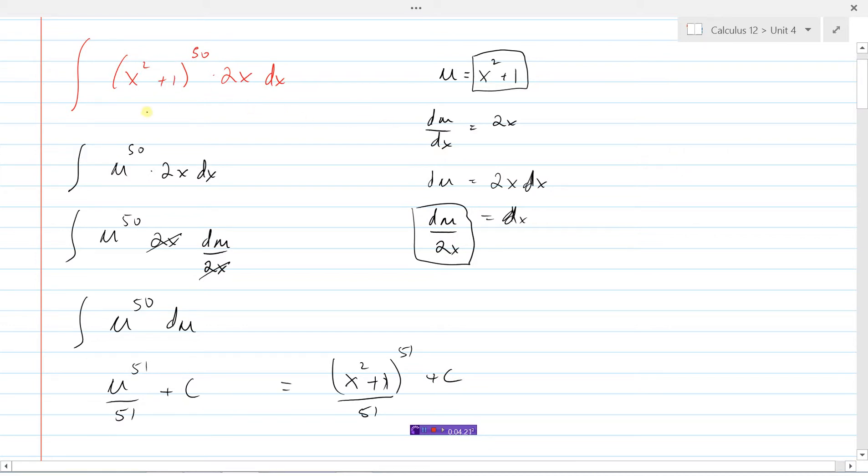Let's summarize how substitution works. You have to select a part of the integral to let equal u — that's a little bit trial and error. You might try one thing; if we let u equal 2x, things aren't going to work out nicely. Usually the thing you let equal u is the inside part of some function, so u equals x squared plus 1. Then everything in this integral must be replaced in terms of u. Take the derivative: du/dx is 2x. Isolate dx so that things cancel out nicely, giving everything in terms of u, which allows us to integrate. Then we go back and make our final substitution to write things in terms of x again.